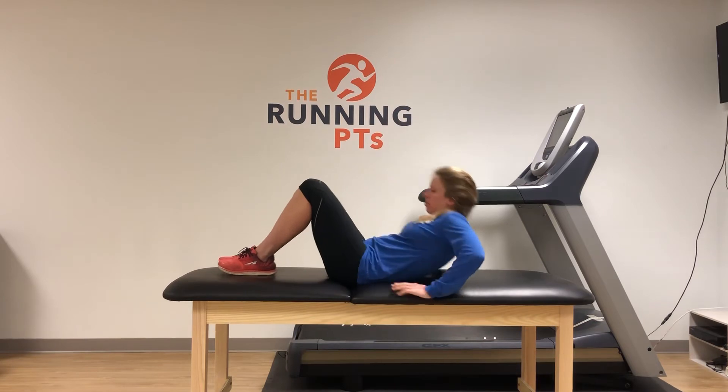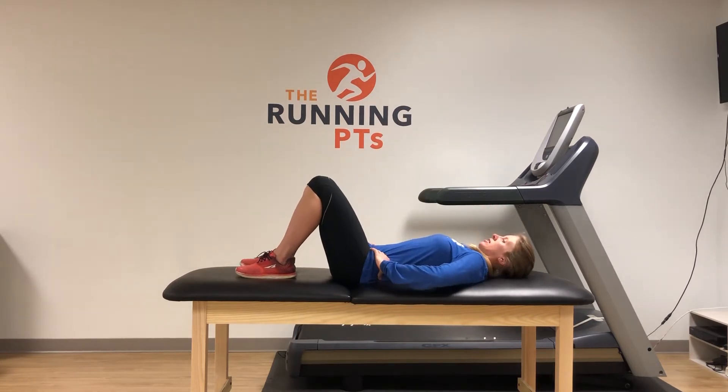The next way that you can advance your glute re-education is performing a bridge or the march. You're going to lie on your back, both knees bent, feet flat, hands on your hips.